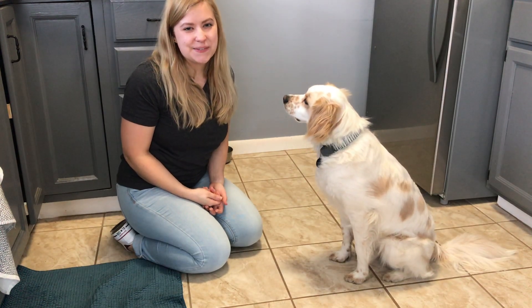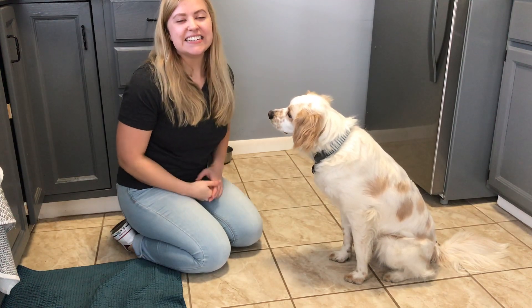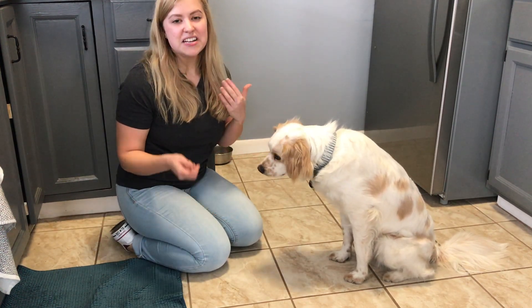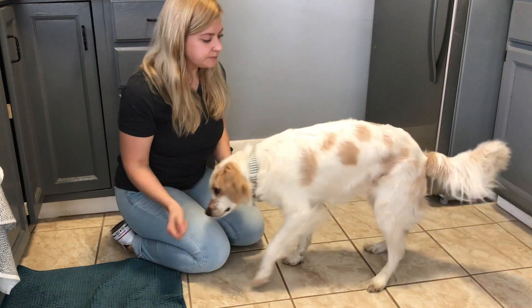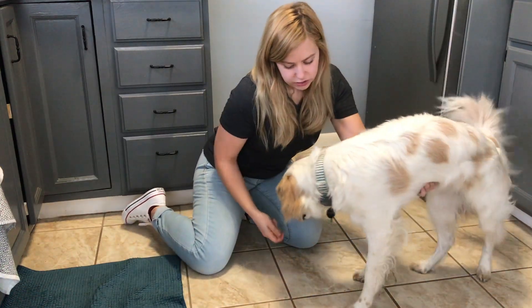Hi everybody, my name is Sydney with Meyers Pet Care and we are here with Percy today for our trick of the day. Today's trick is crawl. This is building on a previous trick of bow. So what we're going to do is kind of the same fundamentals — we're going to get him in a stand and then get him a little further away and into a bow.